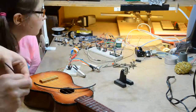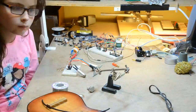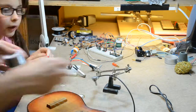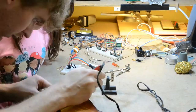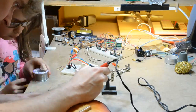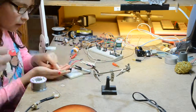First we needed to solder up the components. We used a piezoelectric transducer to pick up the signal, a 10k audio variable resistor to control the volume, and a 100k linear variable resistor with a 47nF capacitor to control the tone.